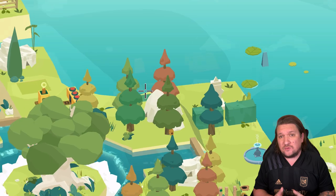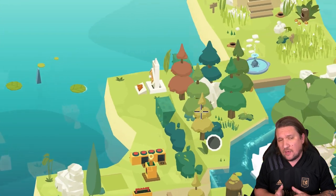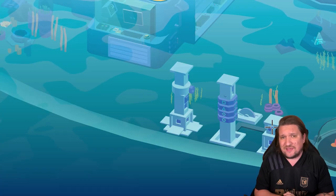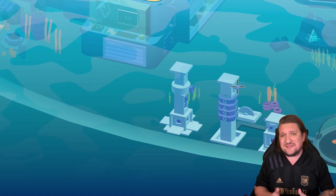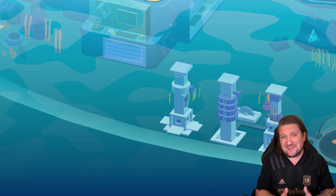Along the way, expect to meet a few locals and even some enemies. An early example is a sea monster you'll tackle with a cannon, or a huge spider that you'll need to electrocute. These are of course just excuses for more puzzles, but they work as a distraction and add a little tension to the challenge at hand.